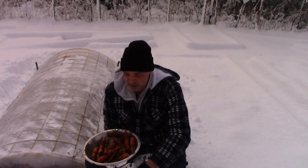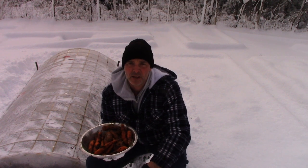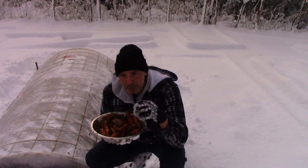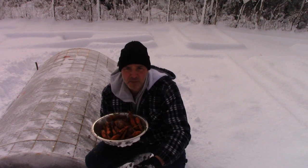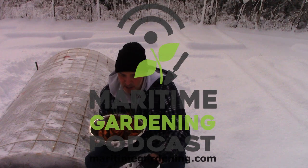But it's no big deal to come out here for five minutes, grab that, put them in the bottom of the fridge, and you've got nice, fresh carrots. You can actually smell them — even when I'm pulling them out of the ground, you can smell that fresh carrot smell.